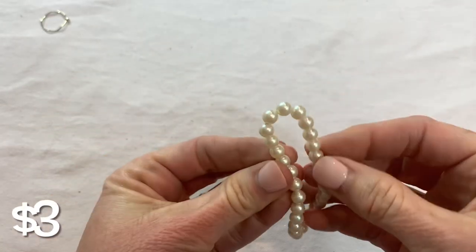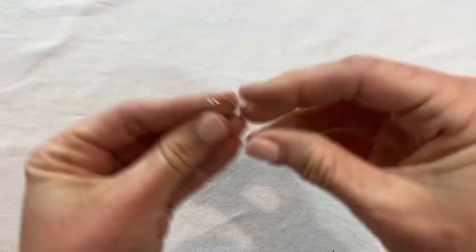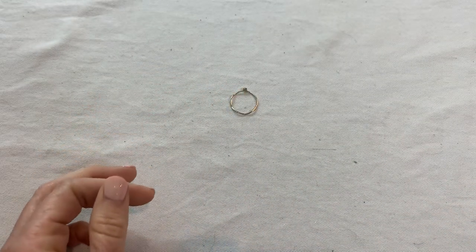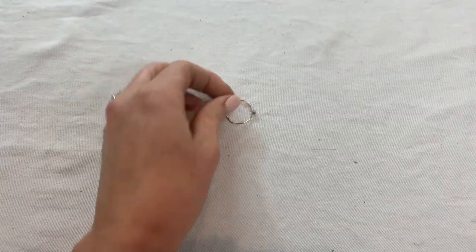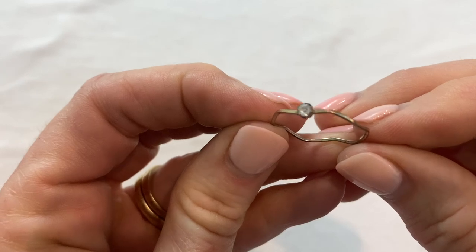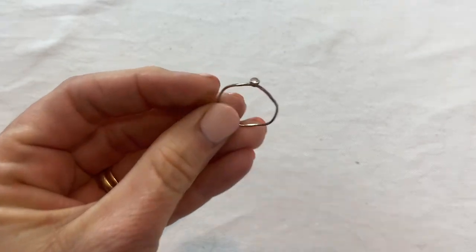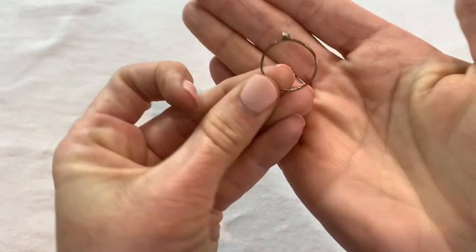Maybe little pearl stretch — faux pearl. And then we have a little ring. Let me look on the inside to see if I see any marks. No marks, and I don't think that it is sterling silver — it just didn't look like it to me. I'll let you know if it is.